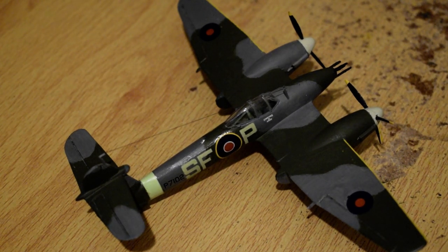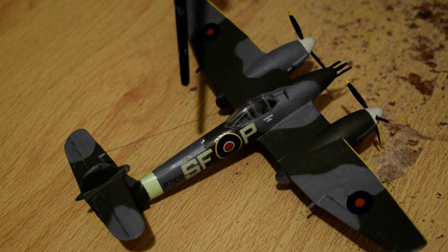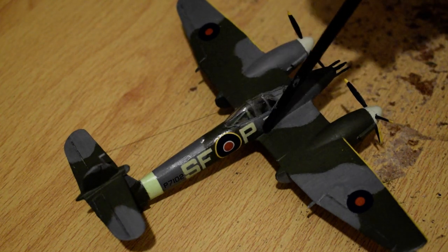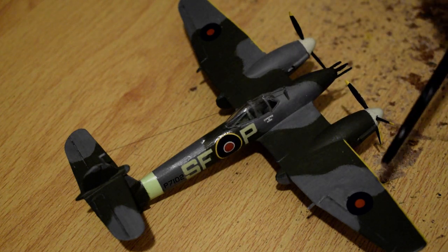Hello, bit of a necessary update here. I've repainted my Westland Whirlwind monoplane with some darker green. Fortuitously, I had some spare decals so I could paint over the old ones and reapply the same ones again in the same place by seeing where the other ones were.